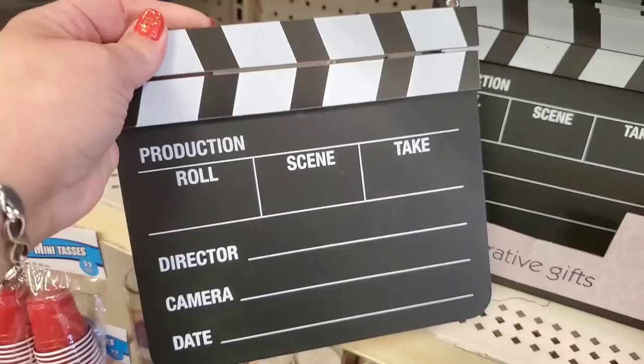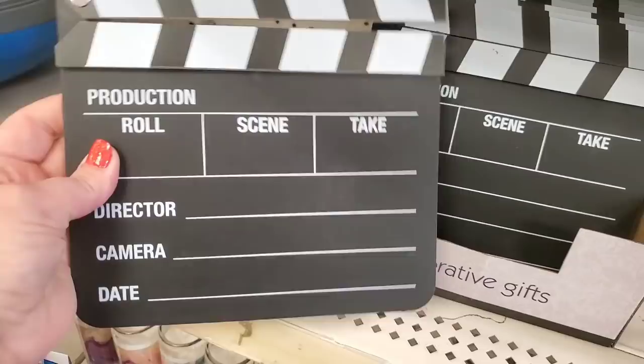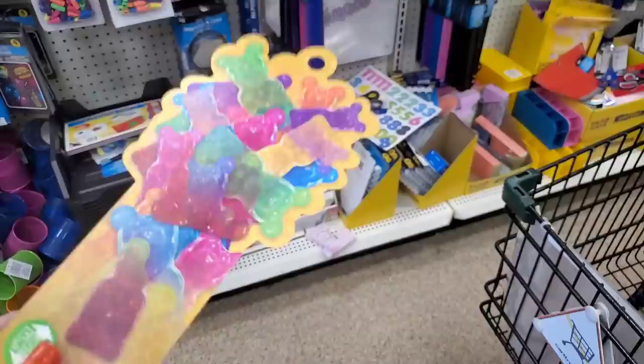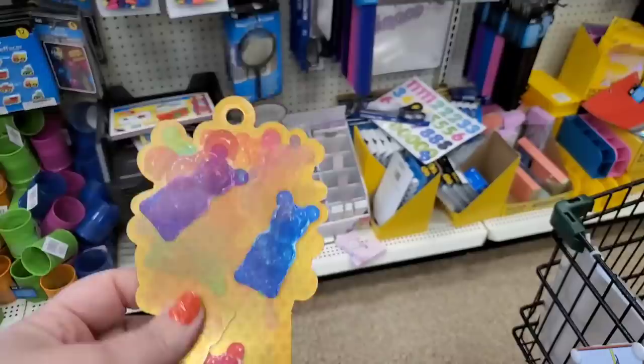I'm really excited to finally see these. They would be great to stick in a bucket with a bunch of DVDs, some microwave popcorn, and snacks as a Christmas gift — you could even write who you're giving it to on it. It would make such a cute movie room gift basket.